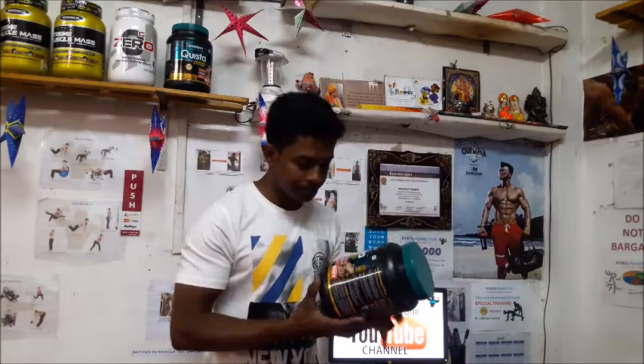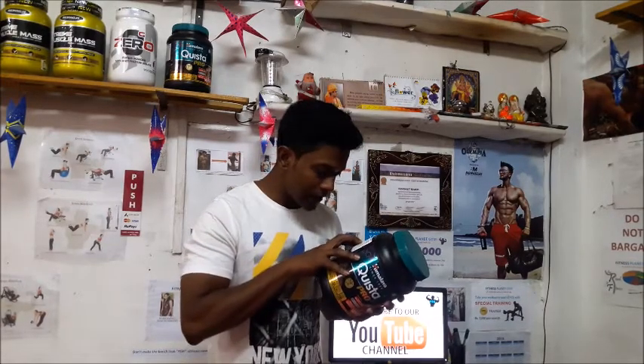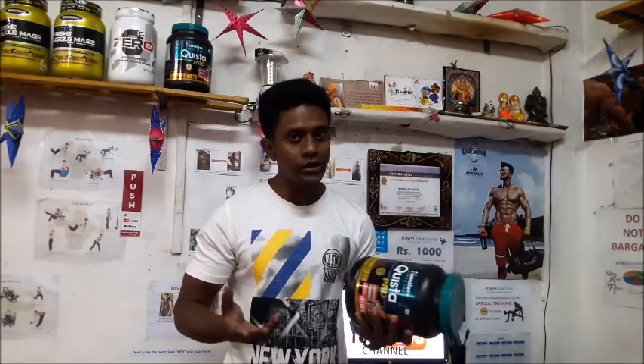You will also get calcium in this whey protein, and calcium is very good for our bone health. We normally get calcium from milk, so if you are not consuming milk, you can take this product as a supplement.